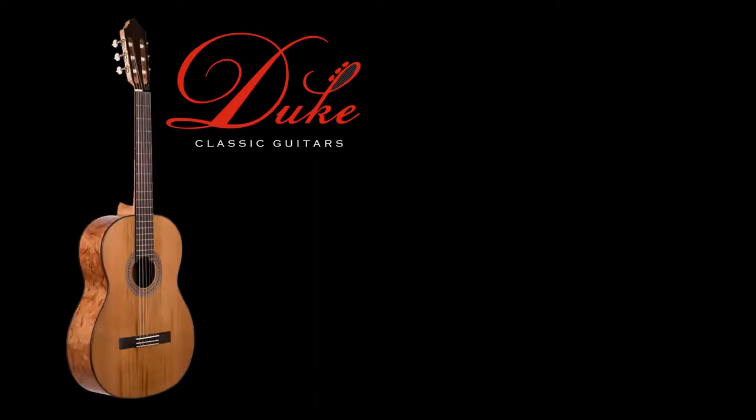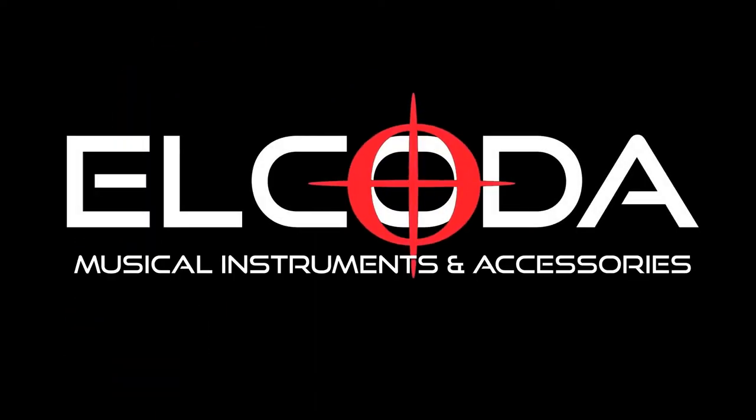Duke Guitars are available at El Coder Online Store.